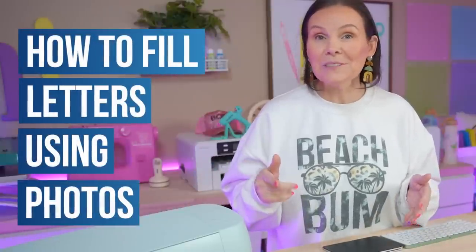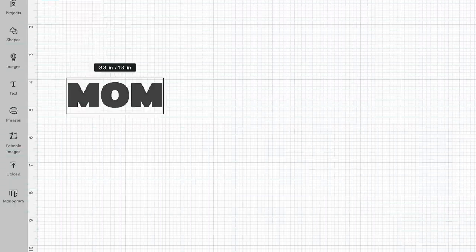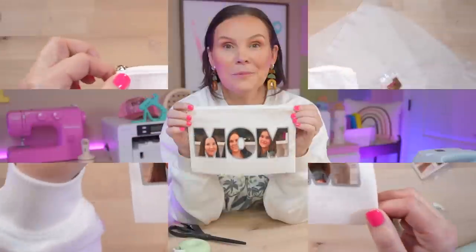How to fill letters using photos inside of Cricut Design Space. I'm Crystal with Design Bundles YouTube channel. If you guys are new here, make sure you guys hit that notification bell down below, as well as the subscribe button so you don't miss any of our crafting tutorials.